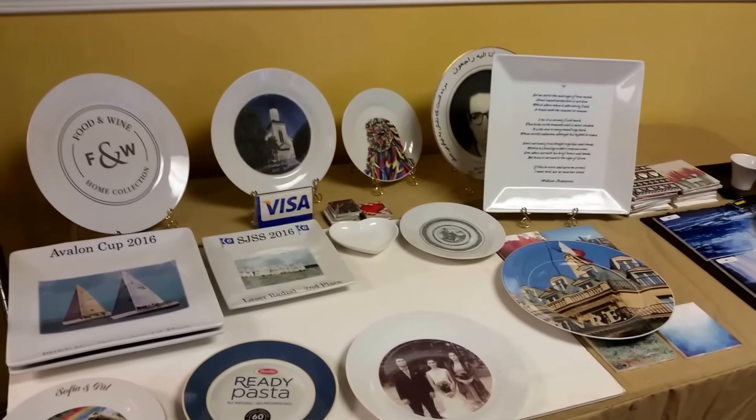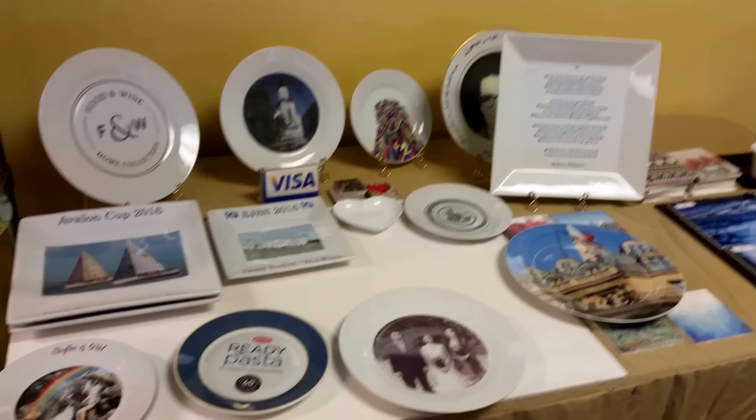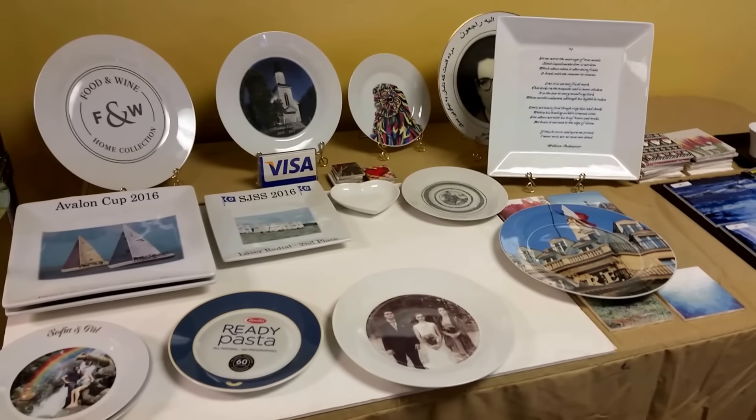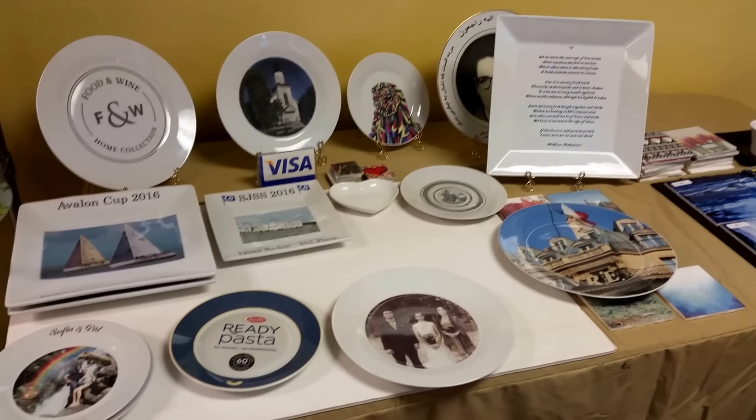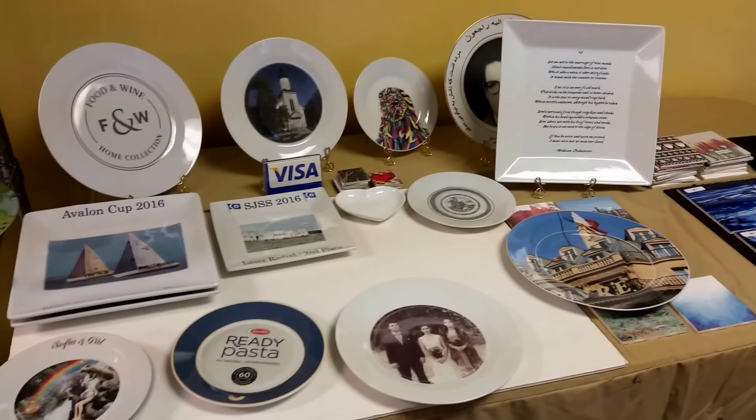Hey, thanks for dropping in. Our company is Paris Group. My name is Eric, and our website that has a lot of our plates on it is photoplates.net. You can see it in our information just below the video.